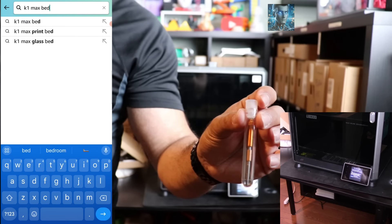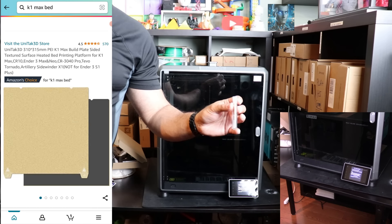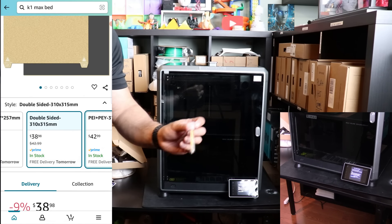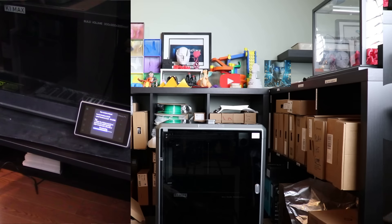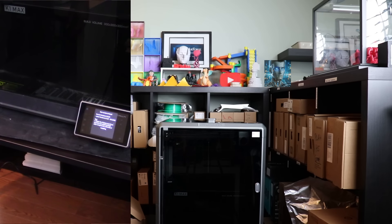Take note of this - this is the nozzle that came with your K1 Max. You have the new quick swap nozzle, also called the V3 nozzle. If you have one that looks different, it's probably the V2. Just got to let it do its firmware update and proceed from there. I've ordered my spare parts - I recommend you do the same. It's always good to have spares.